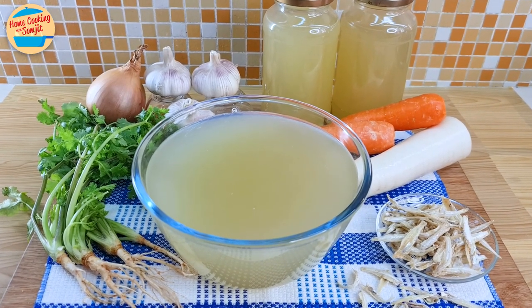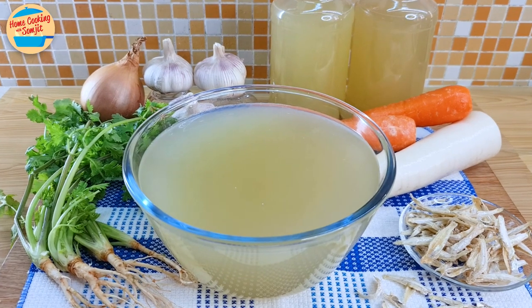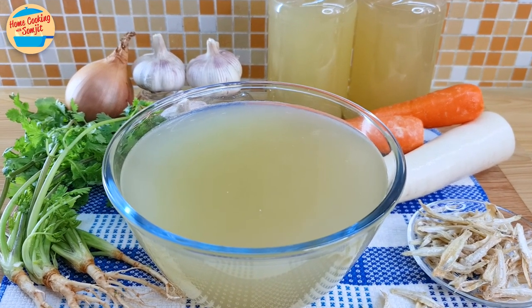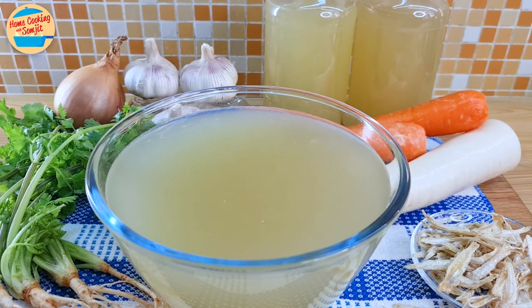Today, I'm cooking Chicken Anchovy Stock. This broth has a delicious combination of the chicken's natural sweetness and the anchovy's subtle salty flavour. It will be very delicious in soup and gravy dishes.